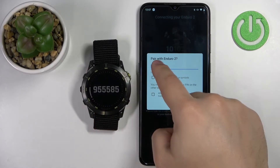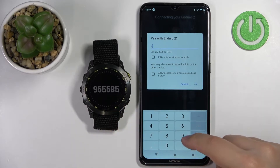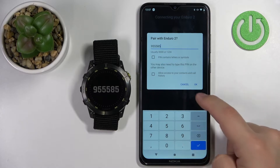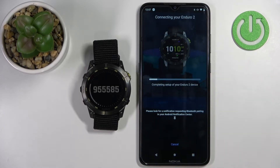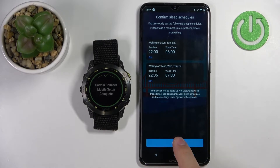Now we need to enter the code from the watch. Let's type in the code: 585. Tap on OK. Now let's tap on next.